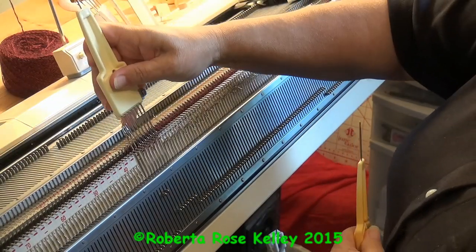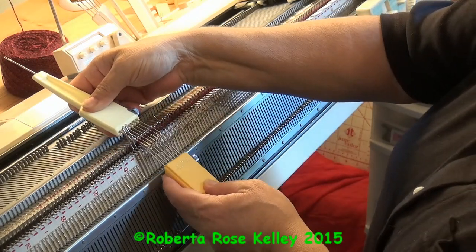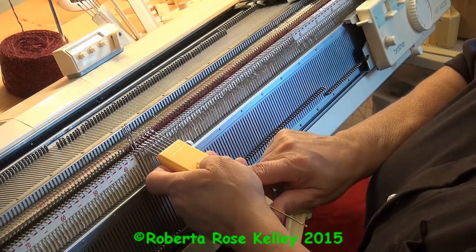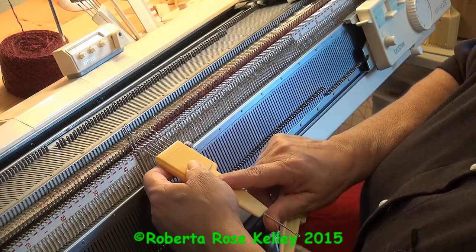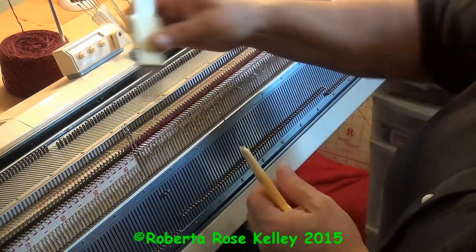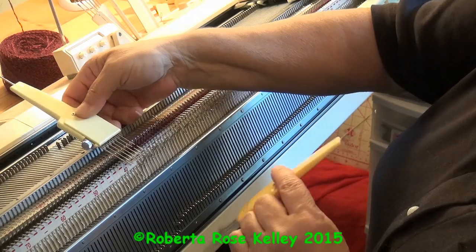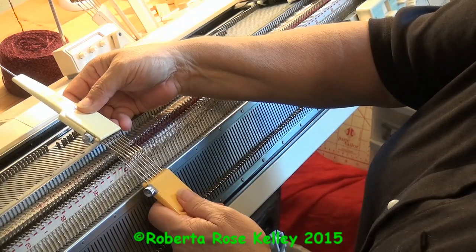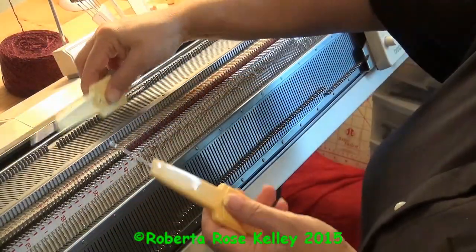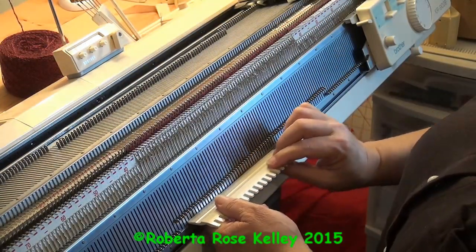If you have the transfer carriage, it will probably work. Mine is buried somewhere, so I'm just using my seven-prong transfer tool to transfer seven stitches at a time. The last transfer is only two stitches because of how I have it set up.